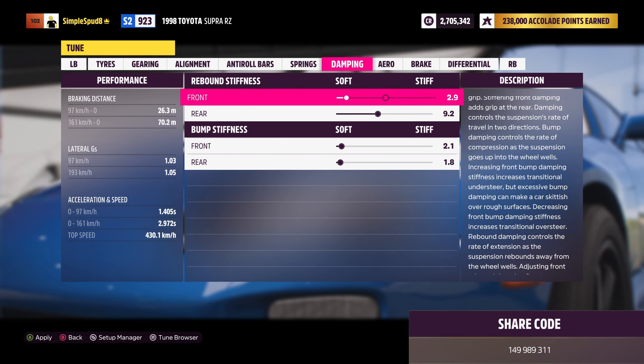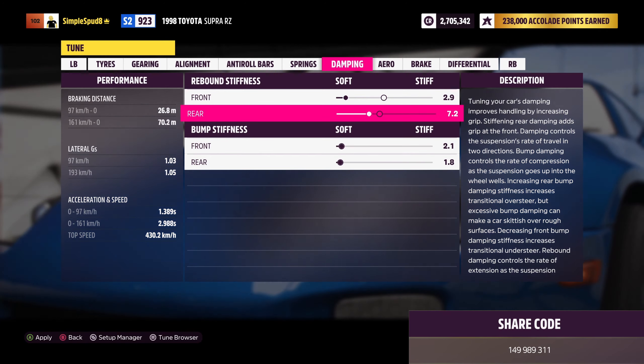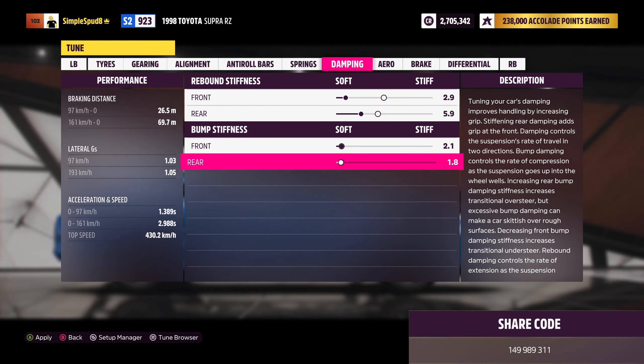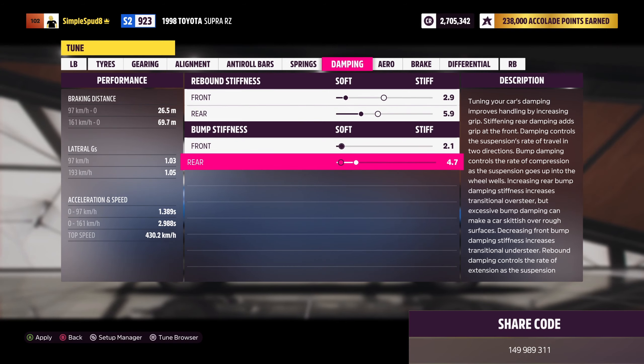You can come out of drivetrain now into platform and handling. In here we'll be putting in the race brakes as well as off-road springs and dampeners. Then race front and rear anti-roll bars, and then the race weight reduction.